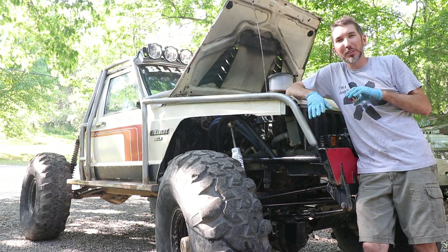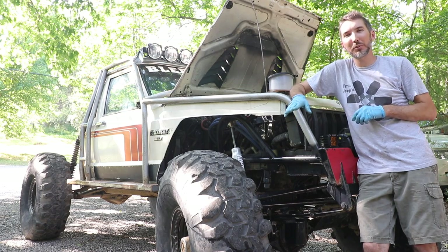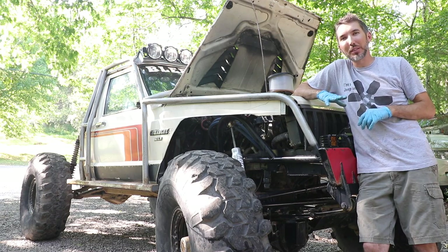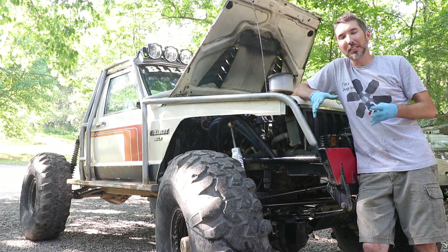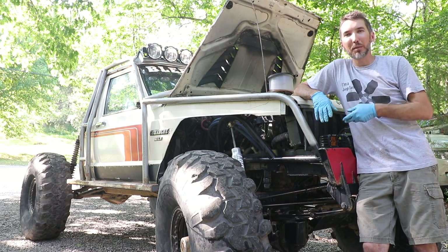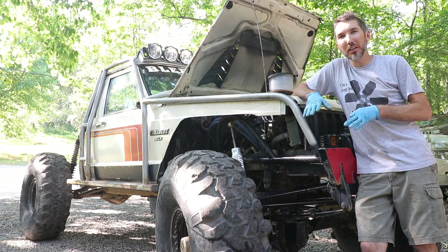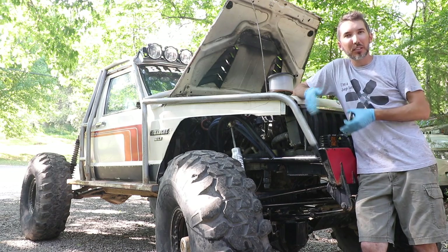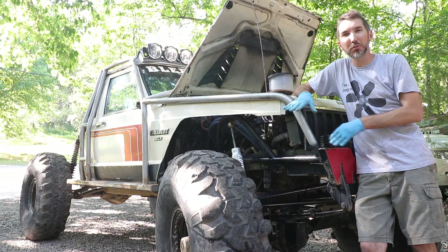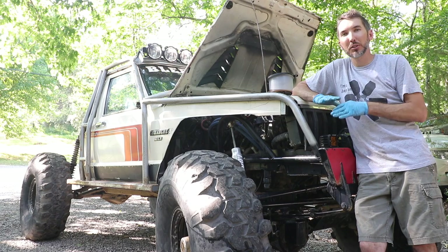Now we just need to burp the system - get all the air bubbles out. The easiest way is with one of these funnels. Put the nose uphill, let it get to operating temperature, the thermostat will open and push all the fluid through. Once that happens, shut it down or drive it around a bit. When it cools, it'll suck more fluid down. You'll need to do that two or three times. Anytime you change all your fluid like this, check it for two or three days afterwards.